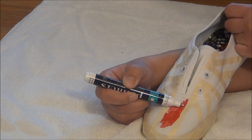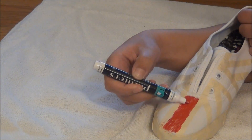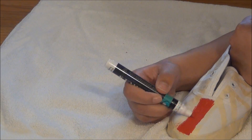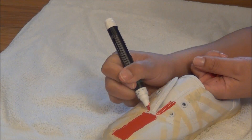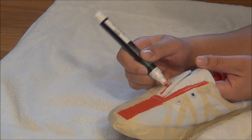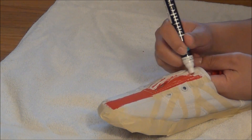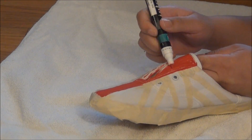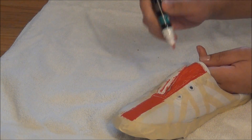Now comes the fun part — the painting. This took me the longest time since I used markers instead of just pure paint. You want to go in inside the lines on where we taped and color all of that red, including this part of the shoe and the tongue of the shoe. Otherwise you'll have a really awkward white spot inside the red. I had a picture up next to me so I could see where the red lines are supposed to go, but I recommend just following along with what I did. Continue painting all the red lines, including the one on the back of the shoe.